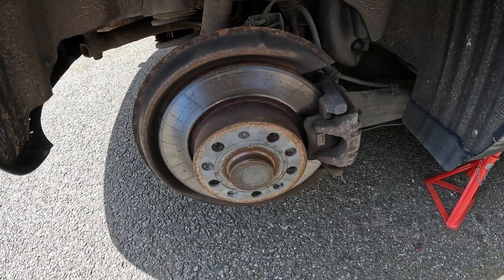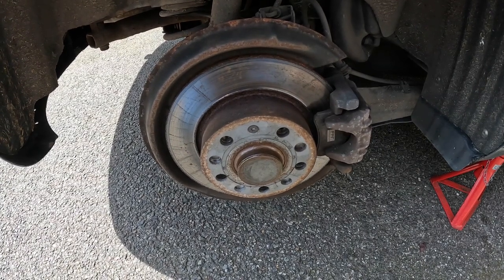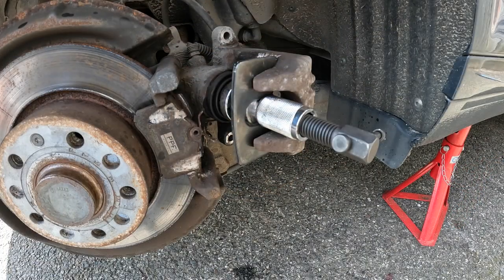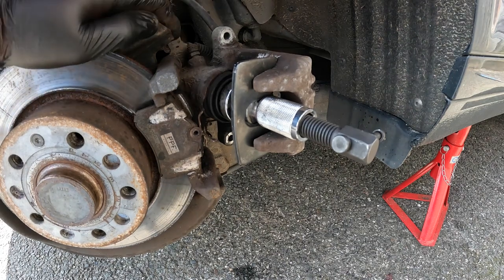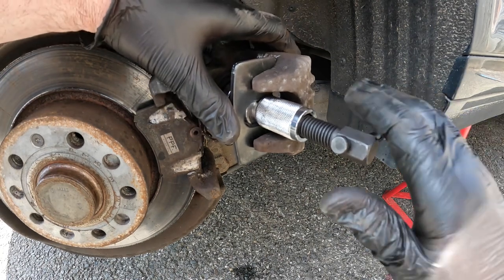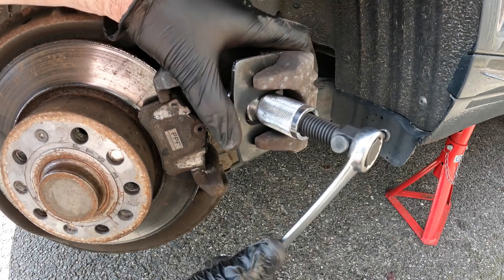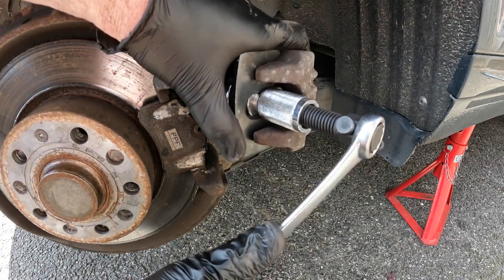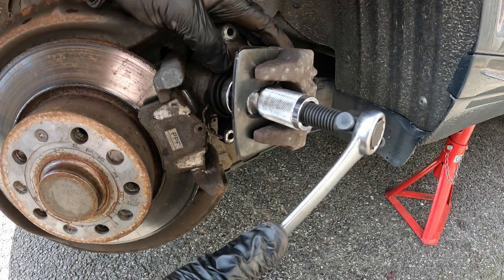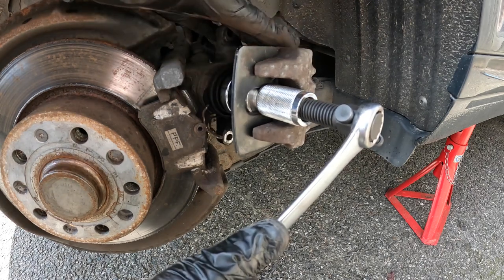Job done on that side. Moving round to the offside rear - we do the same again. Well, it's turned out it isn't quite the same on this side. I've gone to push this piston back in with the tool and it won't budge - this piston is seized. I've got a 19mm spanner on here for additional leverage, but the force I'm putting onto this to try and wind the piston back in is ridiculous. So it needs a new caliper.